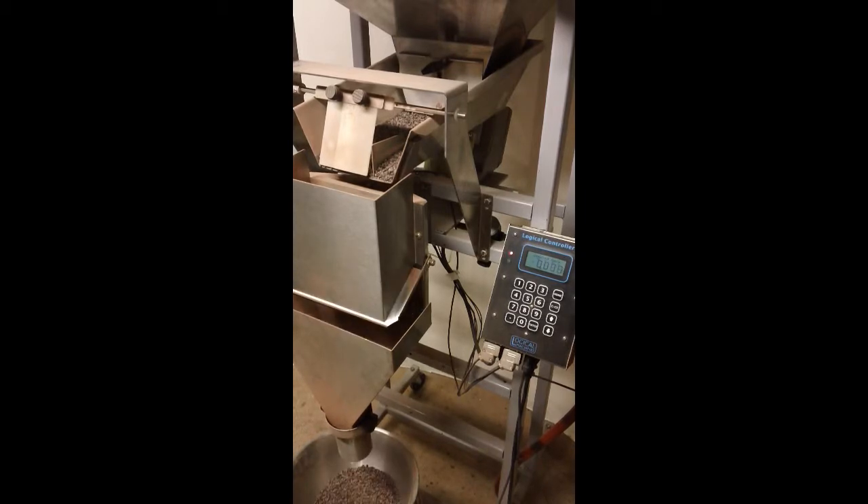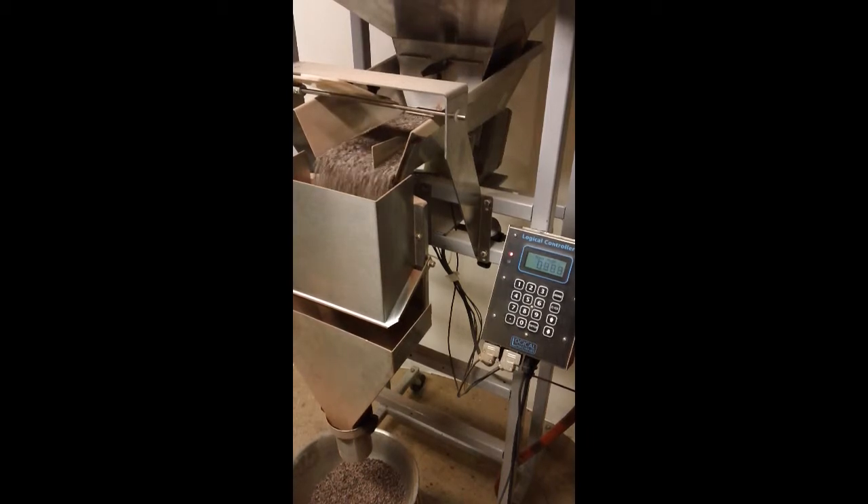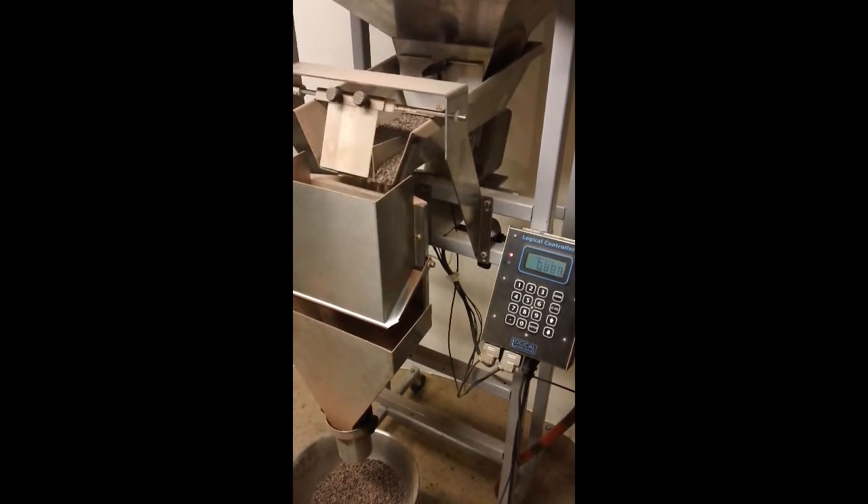The transfer from the eight ounce run — every now and again we're getting that little bit of a bump. It's not as prevalent on the one pound, but it still has been something that I couldn't quite hone out.